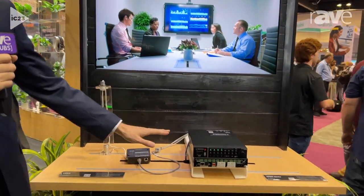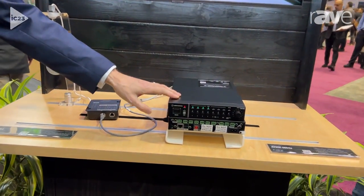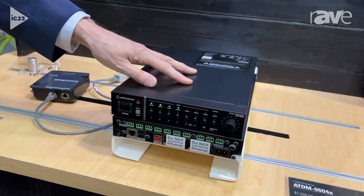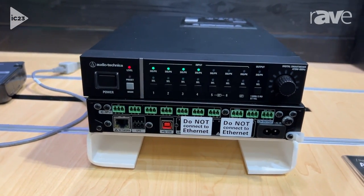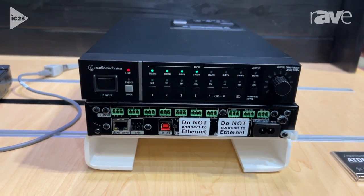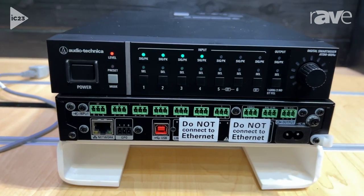Right now we're at the station where we're showing off our small mixer. This is a digital mixer, the ATDM-0604. The 0604 has actually been out for a little while, but it's had an A revision recently within the last year.